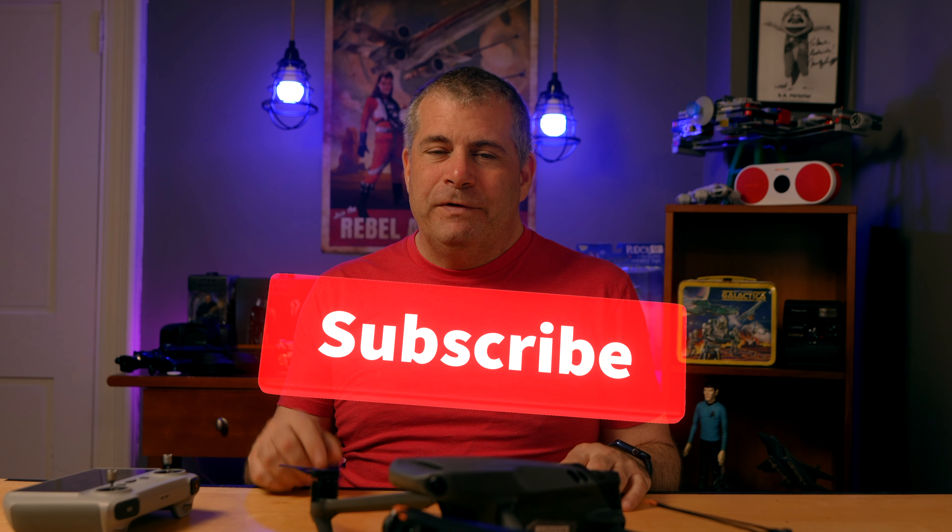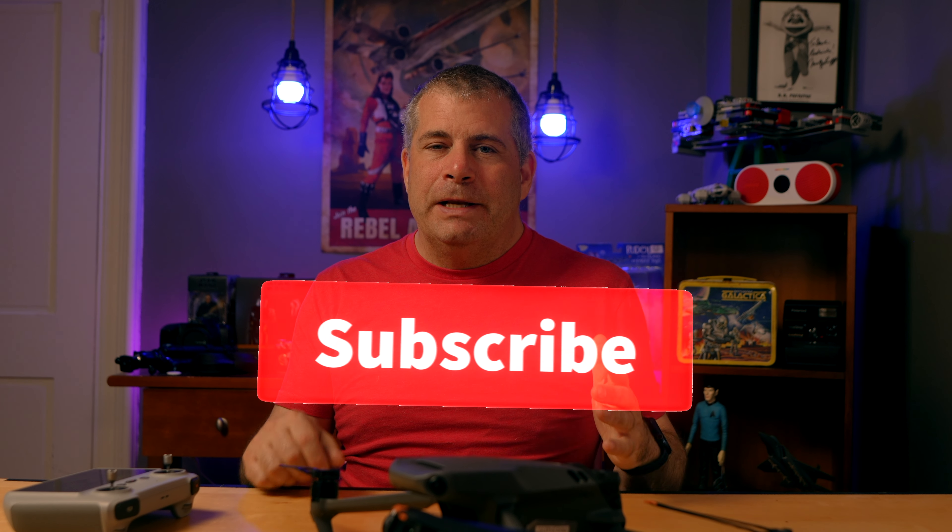Let me know in the comments what drone you have and what you'd buy if you're shopping today. Links to the DJI drones are also below. And if you're new to the channel and you like the video, please hit the subscribe button — it's really great to have you as part of the family. For DaveTriesThis, I'm David Schloss. Thanks for giving this a try. Also go ahead and click through on my playlist of all of my hands-on camera reviews where I give you my honest opinions on lots of new cameras.